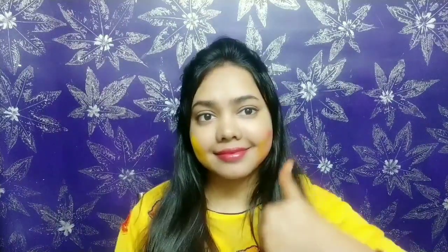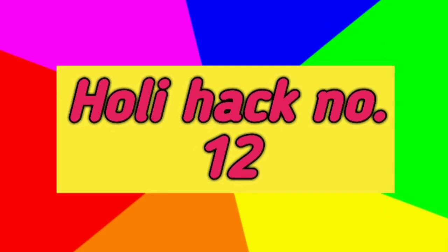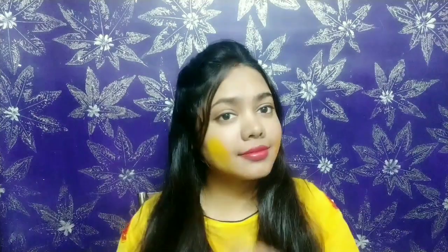Protect your lips with an SPF lip balm. This will keep your lips from drying out and also protect them from UV rays.